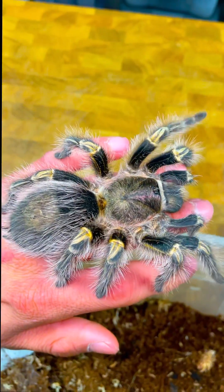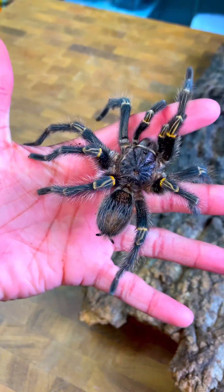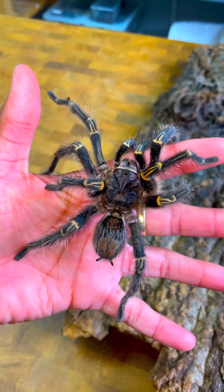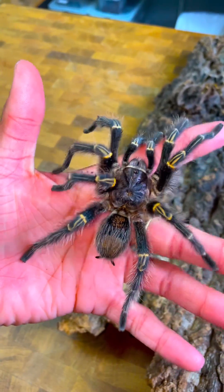This is Grammastola pulchripes, also known as the Chaco Golden Knee Tarantula. Now, this gangly looking one right here is also a Chaco Golden Knee Tarantula. However, he's a mature male, and we're gonna call him Lincoln because he's a lanky boy.